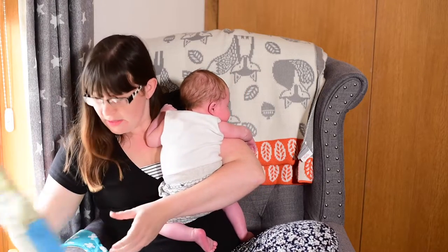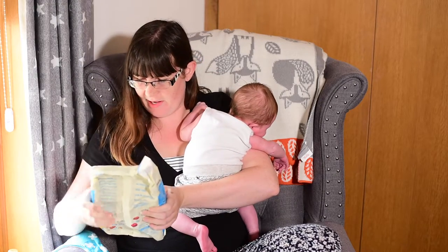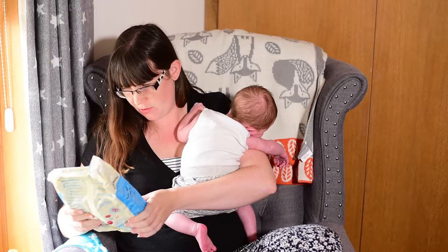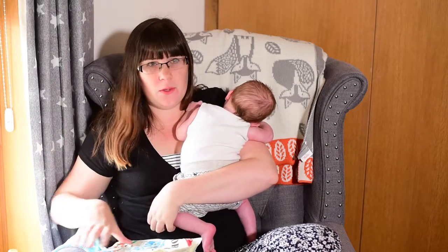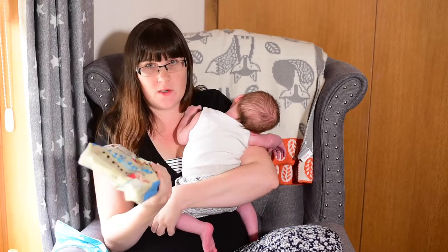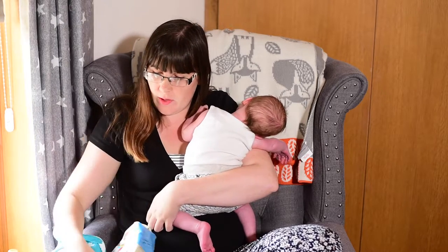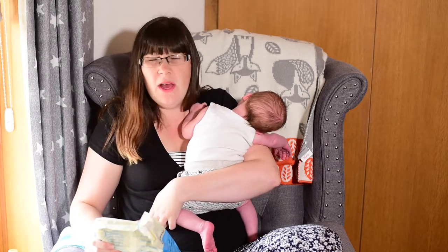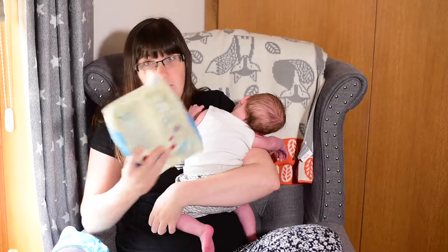And lastly, a very large bag of Jordan's Swiss style muesli. I'm assuming maybe it's a new version or a new range of it. John eats a lot of muesli — John eats a lot of cereal, but likes muesli — so this will be his. I'm not such a fan of it, so he will have to try this. Hopefully that's the last time I sneeze.